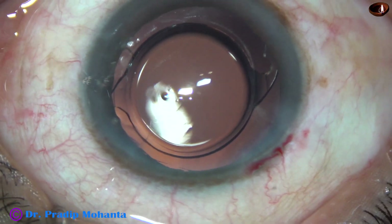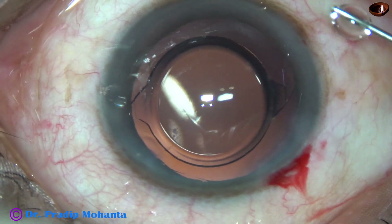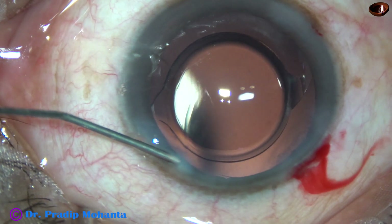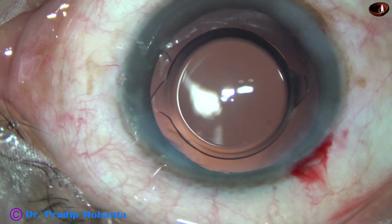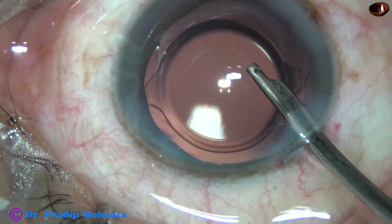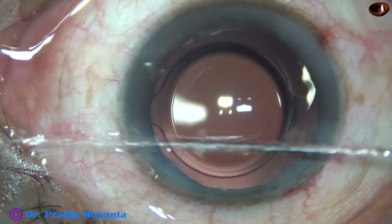There is no visco in the anterior chamber, so basically the case is done. We just have to close the side ports. A bit of moxifloxacin is applied, and the corneal stroma on either side of the paracentesis wounds is hydrated so these stab incisions get closed. We then do a final lavage of the anterior chamber. This is the final lavage with a 23G Simcoe — I prefer this instrument because I can direct a gentle stream of BSS towards the corneal endothelium and remove all the visco molecules that stick to it.